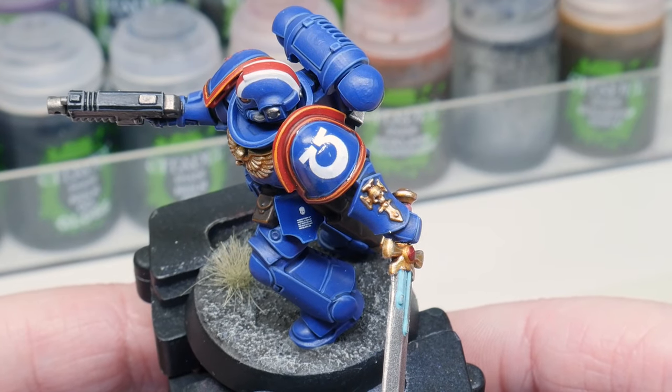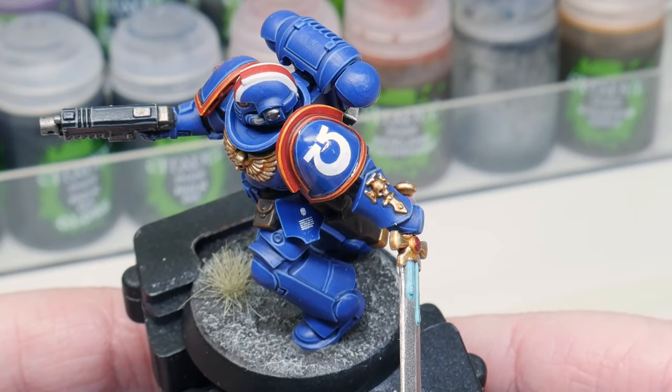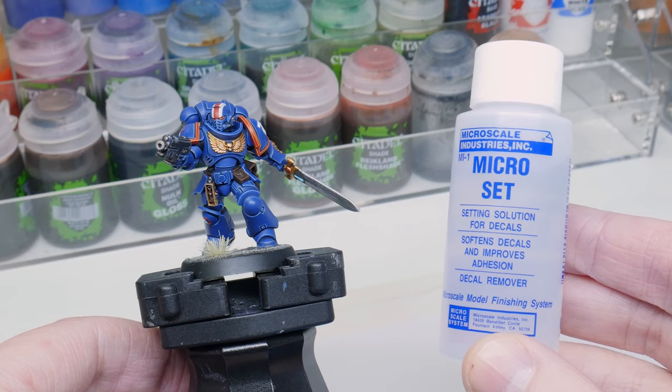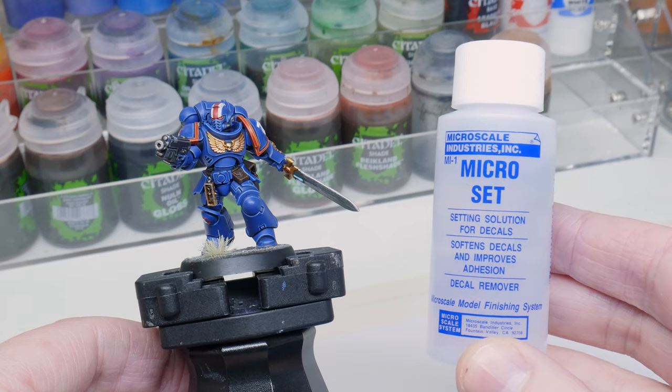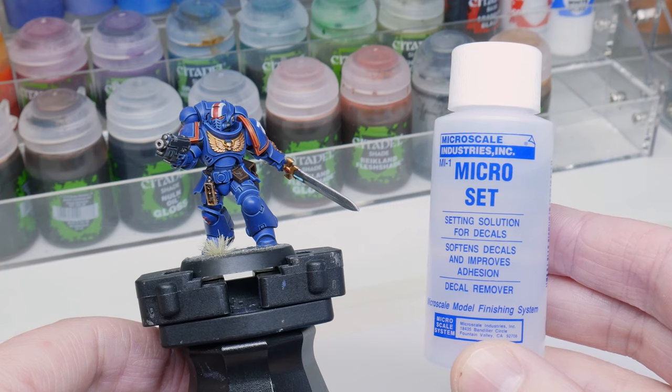I've placed all the transfers I want to use, but you can see they're not flat against the surface and they've got a few wrinkles in them. So I'm going to be using some Microset, and for me this is what makes the difference with transfers. It's a solution that softens the transfers, allowing them to conform to the surfaces better, and thins them out giving them a more painted look.